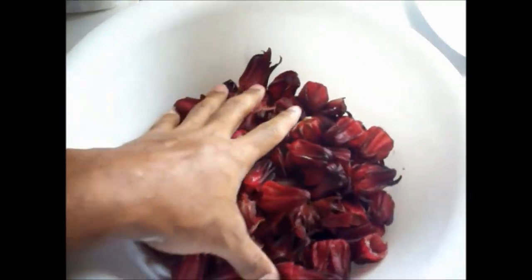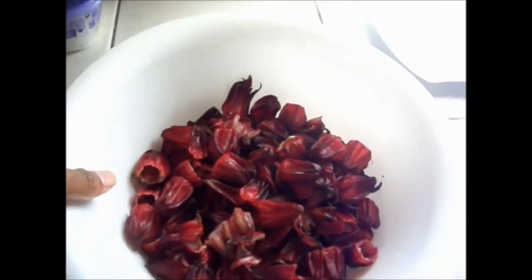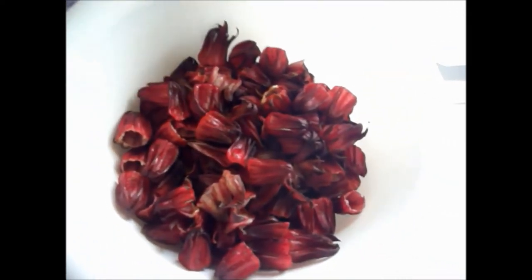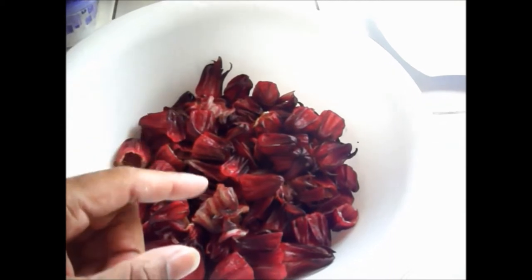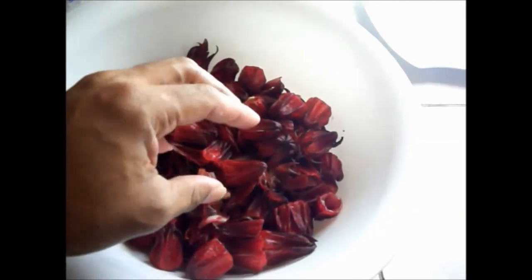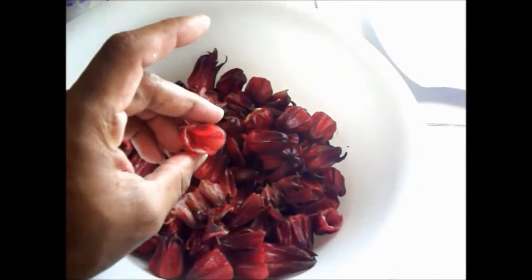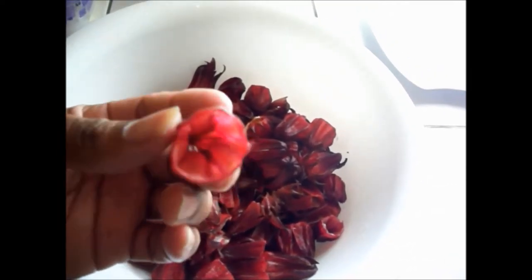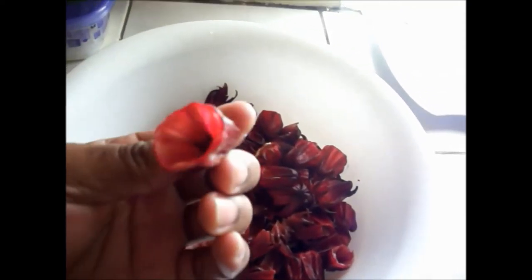We purchased this sorrel in the market for about twenty dollars, and after cleaning it the amount of sorrel is going to weigh about one pound, which isn't bad. I am going to put this to boil in about two and a half liters of water and let that boil for about twenty minutes or so, to make sure I can get as much of the color and the taste out of the sorrel and into the water to make the juice. A little side note — we used to eat this raw as children. You can actually just consume it as it is, but it is not very pleasant. It was just a little fun thing we used to do every now and again.